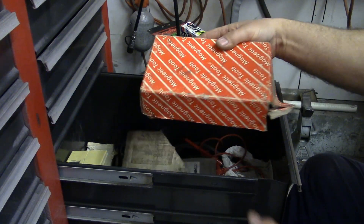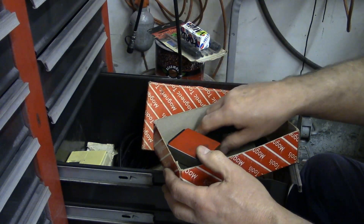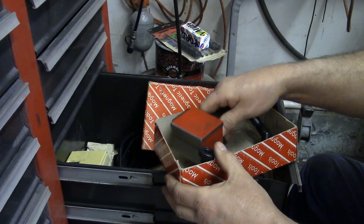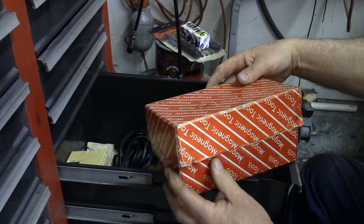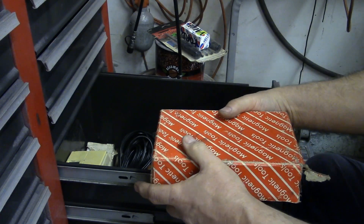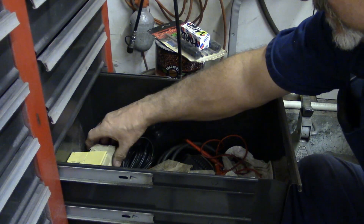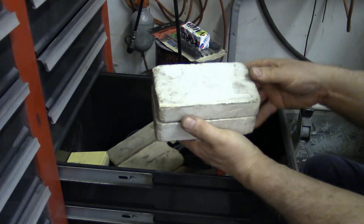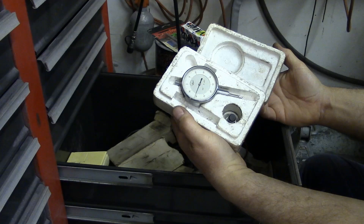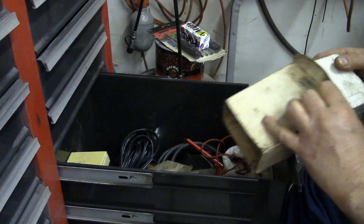Okay, what do we got here? Oh, this is heavy. Okay — this is the magnetic base with a flexible shaft to put a dial indicator on. I believe I used that on the transmission. And right here I believe is the dial indicator — yep, there it is. That's kind of nice; hopefully I won't be needing that anymore.